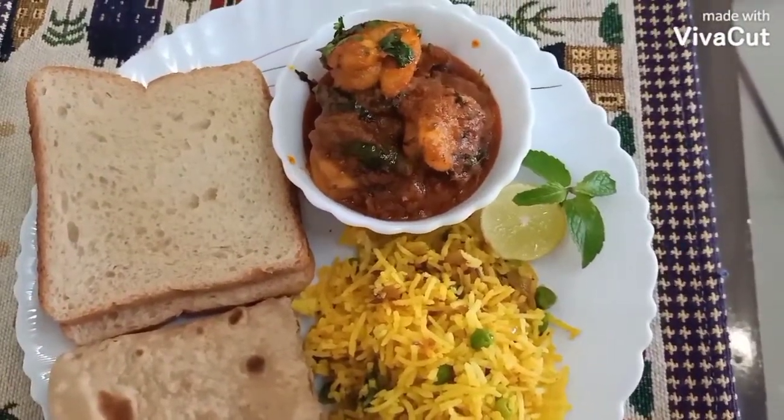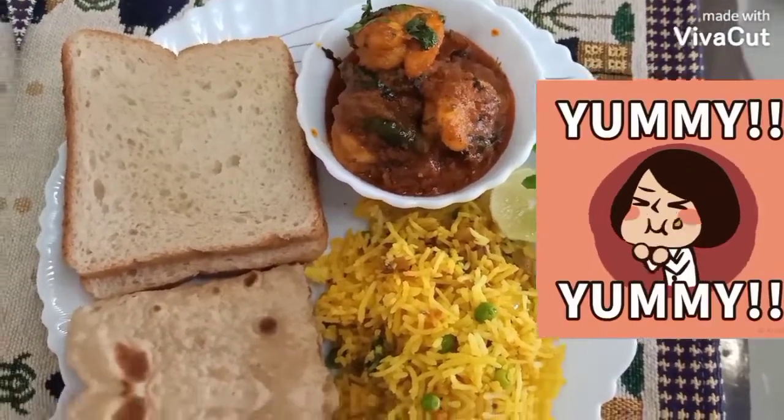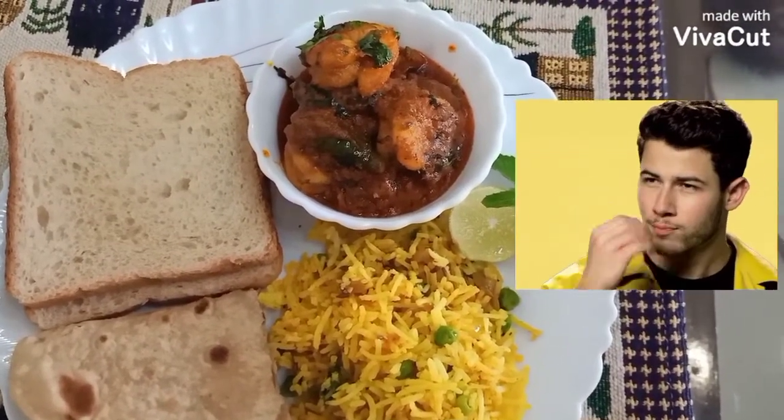Serve it with pulao, paratha, bread — whatever you like, you can enjoy it with. Hope you like it, do try it. It's very quick, easy, and tasty. If you like my recipe, do like and subscribe. Thank you!